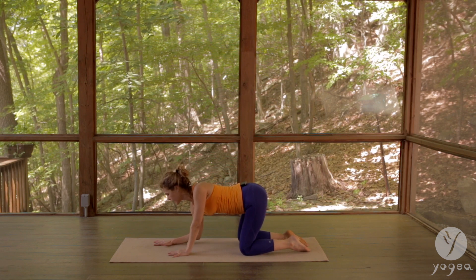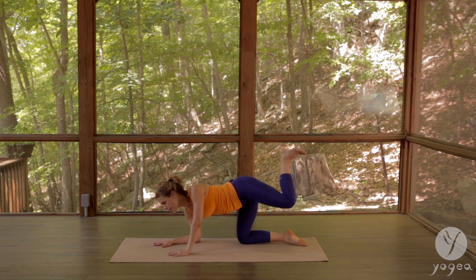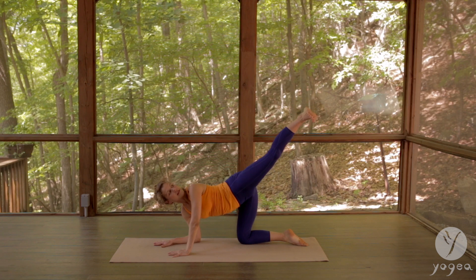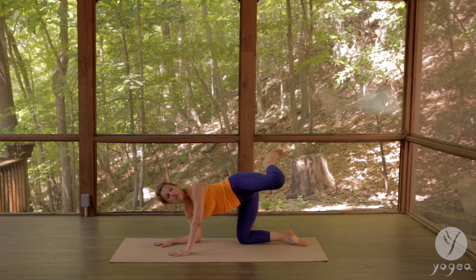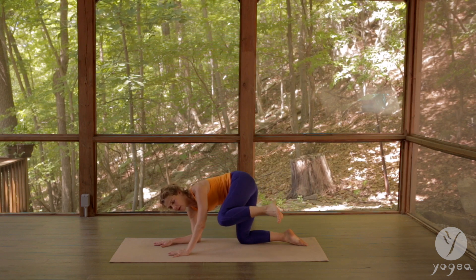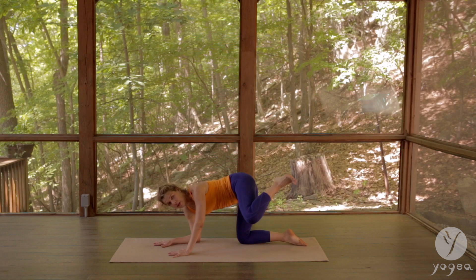Drop the right elbow down, extend your left leg all the way back and up, and gaze at your heel. Inhale lift, exhale — move the knee towards the elbow, contract. It should be very comfortable. Inhale lift.